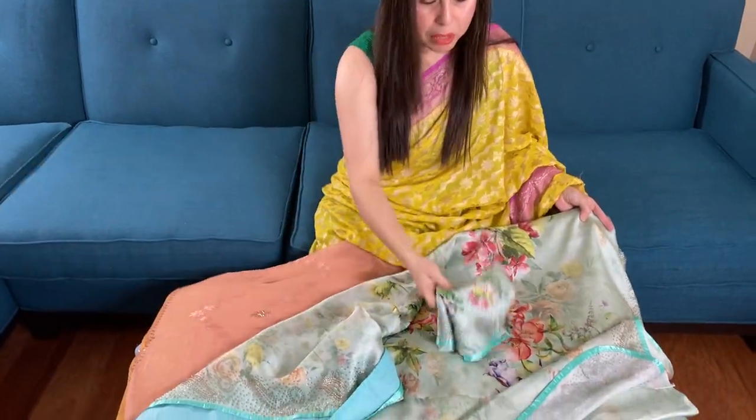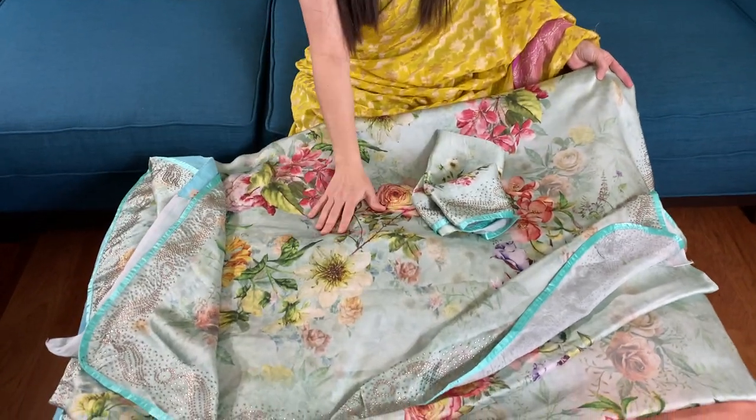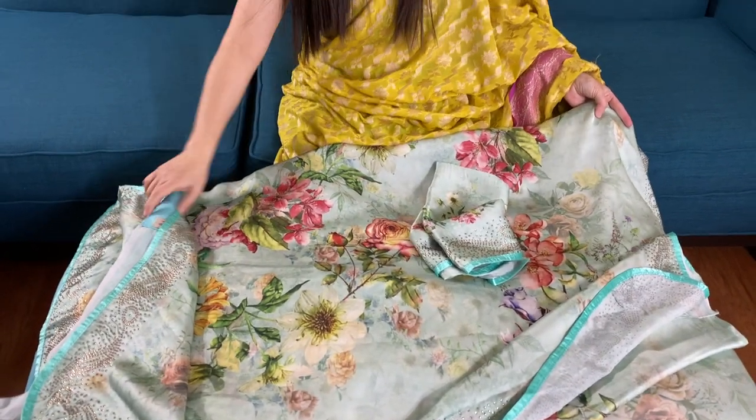And this is the blouse piece for this sari. So friends, to purchase these saris please visit our website bengallooms.com. These are available under the designer section of the website. Thank you for watching this video.